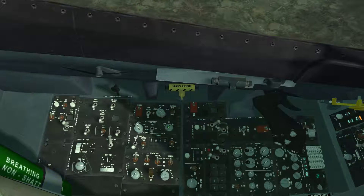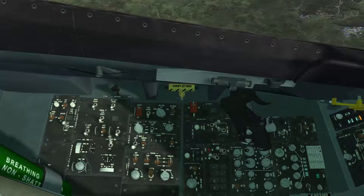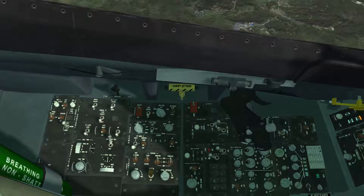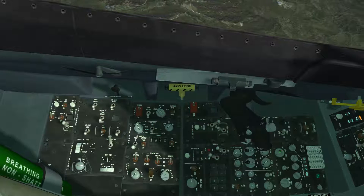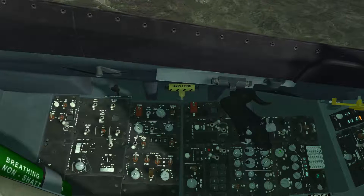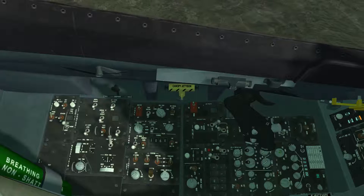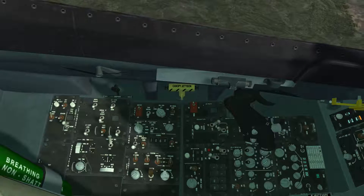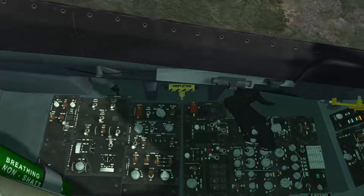To understand how the backup radios work, let's talk about what these knobs do. The function switch, when you put it in the main position, enables you to select, transmit, and receive on UHF frequencies. When you put it in the both position, in addition to doing that, it enables a stand-alone guard radio receiver — receiver only, not a transmitter. So it's automatically set to 243.0, which is the UHF guard frequency.